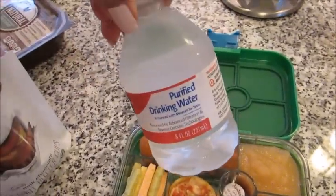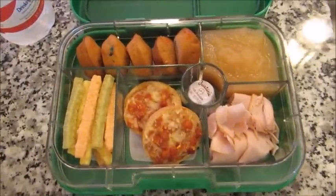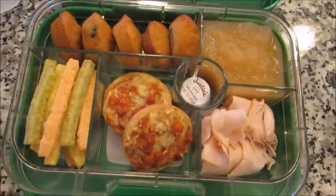So this is his lunch today. I'm just going to give him a little water, and he always takes a reusable Contigo ice water cup on the side of his lunch box as well. And this is the first lunch idea in this video.